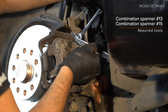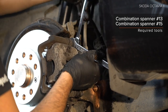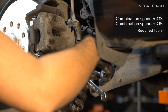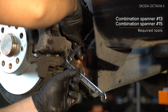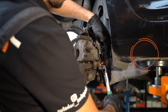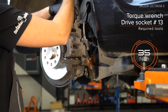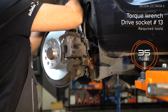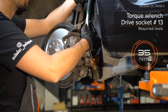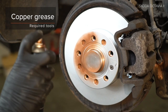11. Install the. 12. Use the appropriate screwdriver bit size. 12. Unscrew the brake caliper. 13. Clean the brake caliper. 14. Clean the brake caliper. 5. Install the brake system. 6. Install the brake system. 7. Install the brake system. 8. Install the brake system. 9. Install the brake system.